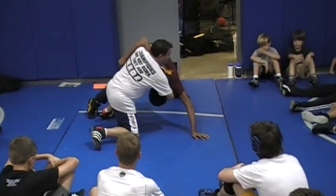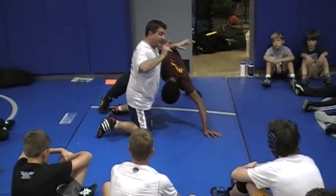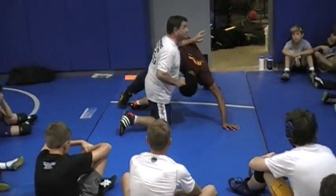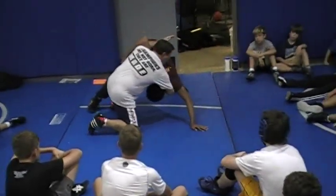Once I get here, I do not muscle him over. What I want to do is pull his chin and extend him. What's going to happen is all the weight is posted on that left foot. As I extend him, he is going to fall to his left side. So when I get him here.